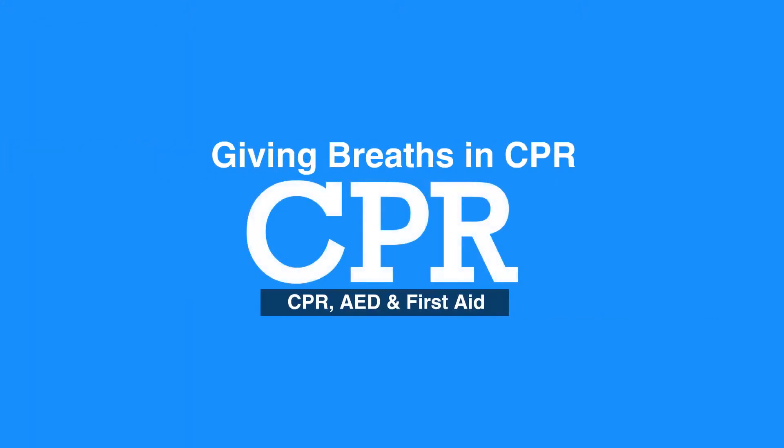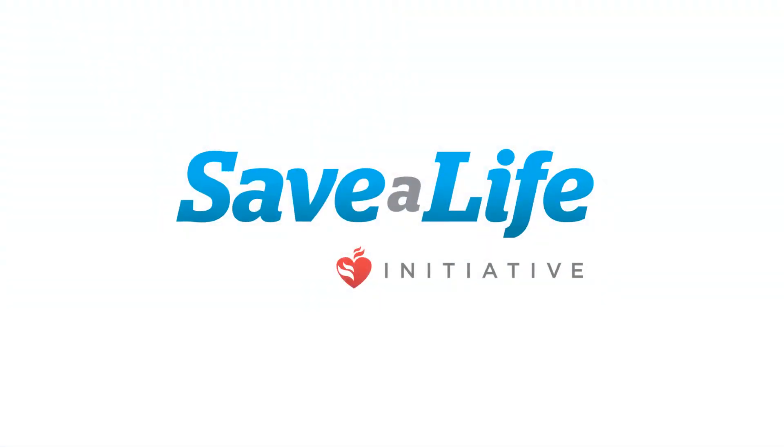This concludes our lesson on giving breaths in child CPR. Next, we will review mask use in children.